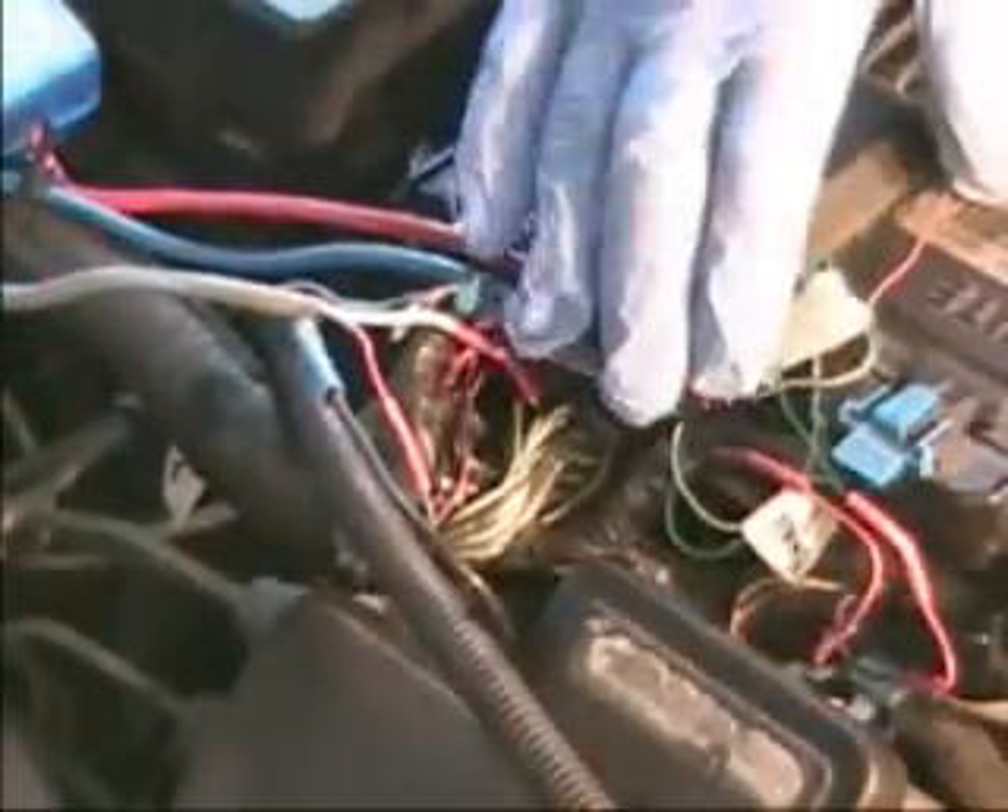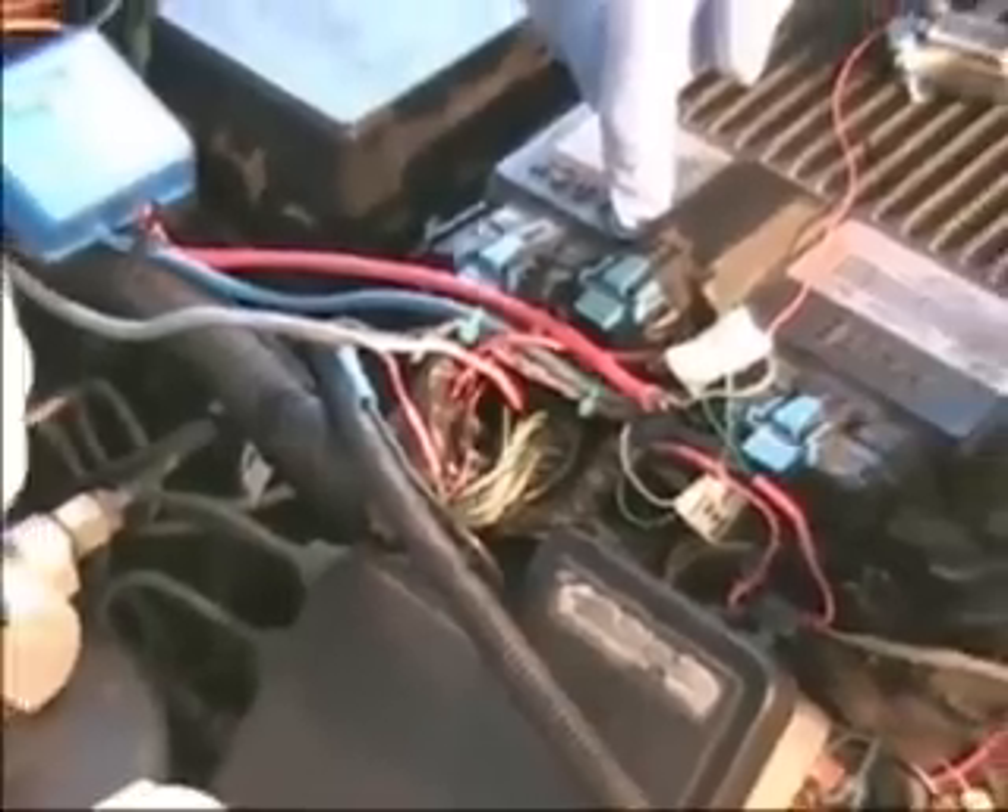Today we're going to show you how to connect a map enhancer onto a map sensor. In this particular case we're working on a 1997 350 Chevy pickup truck 1500 series. As you can see right here, the computer is conveniently located so that we can access the wires that we need to get to right from the computer.